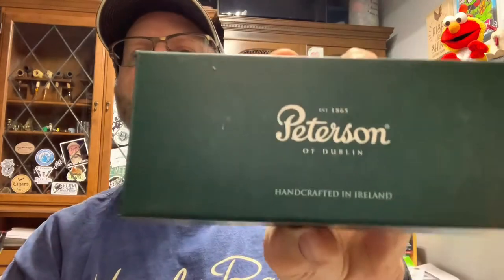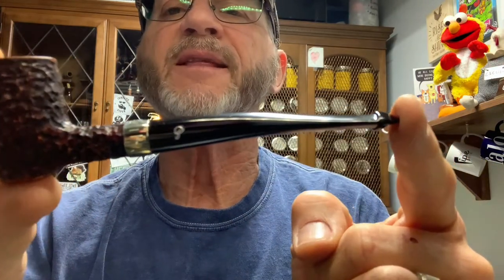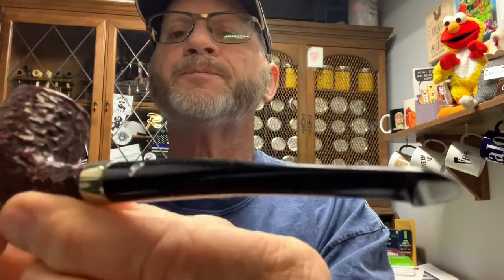The next one is the Peterson barrel rustic. It's the barrel shape, just like the tankard. Again, if it's not been smoked I mean there's nothing coming out of it. It's a P-Lip — cool little pipe. That one's going for $50, $10 shipping, U.S. only.